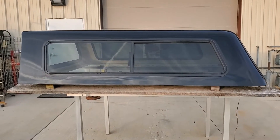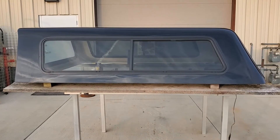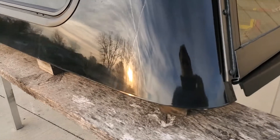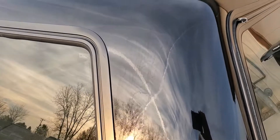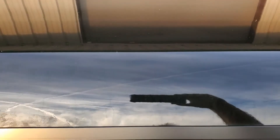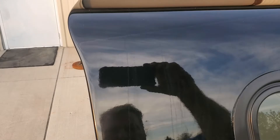Today we've got a cab high ARE V-series, fits the 2014 to 2018 Chevy with the six and a half foot bed, black in color. This is a really nice one — we just took this straight off a guy's truck as a trade-in, so it's not got any damage on it that I could see. The sides look good, the top looks good, it's a nice one with some water stains on it, but that's really about it.